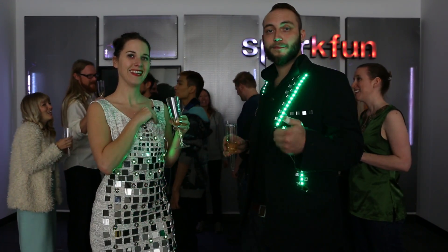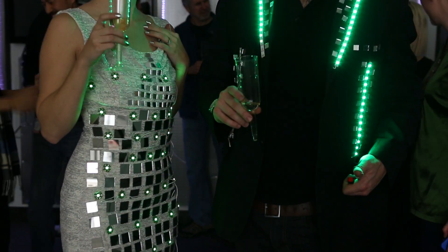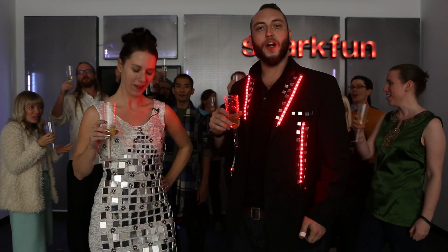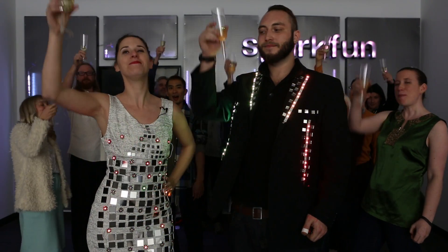Ten, nine, eight, seven, six, five, four, three, two, one. Happy New Year!